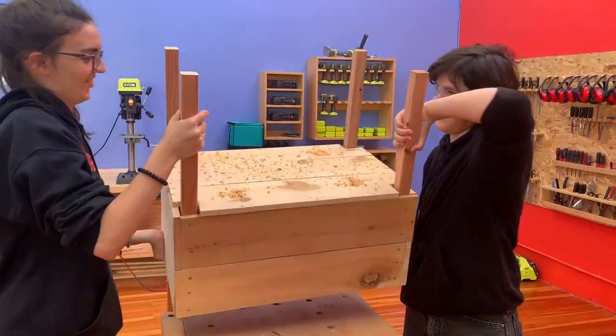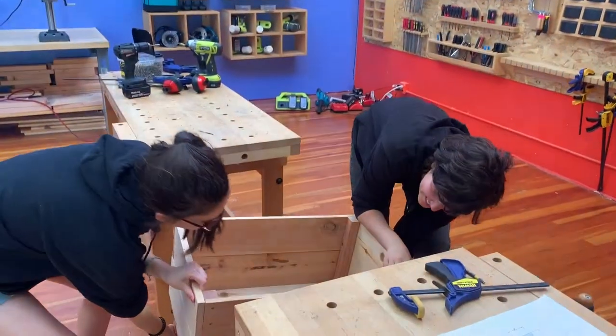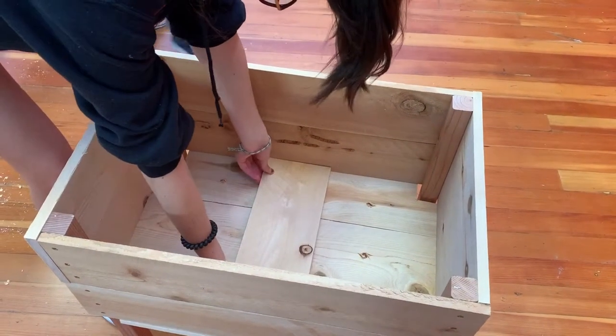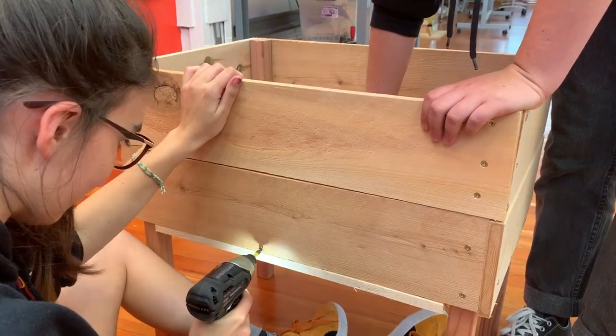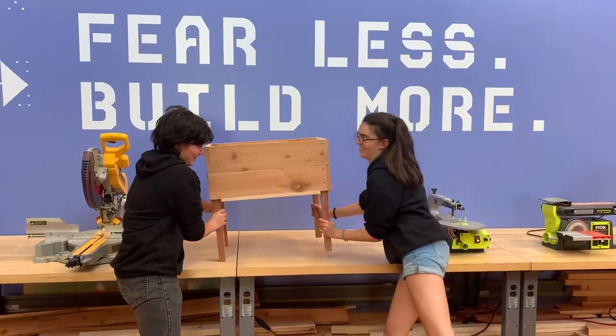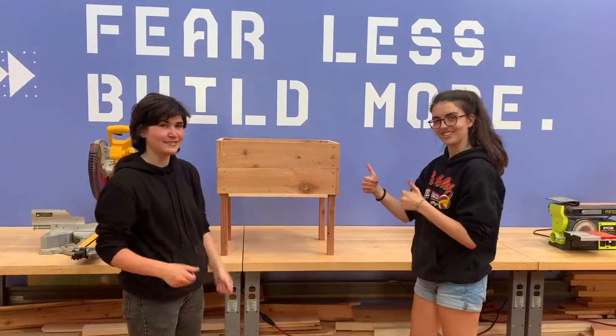Now we can flip it over. We're almost done. The last thing we need is a bracing piece inside the box to keep the bottom from sagging. We'll place our fifteen and a half inch piece inside and screw it in from the outside and also the bottom. And that's it. Here's our standing planter box ready to be planted with flowers and succulents.